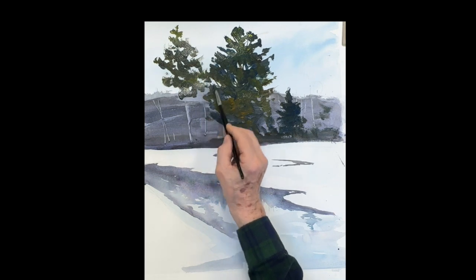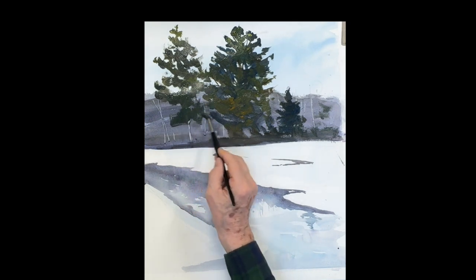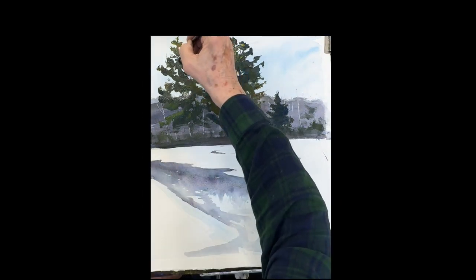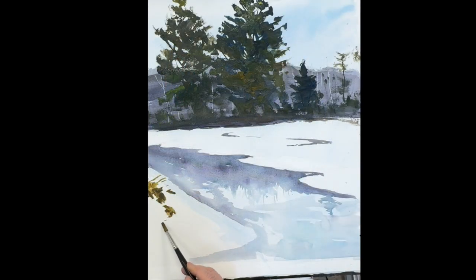Another big tree on the left — letting them come together. Just a touch of raw sienna creating a sense of green-warmth, especially right down the middle in the front so it comes forward. Lighten the top, keep it wet, give it a spray if you want.